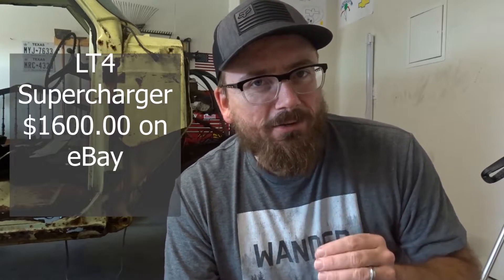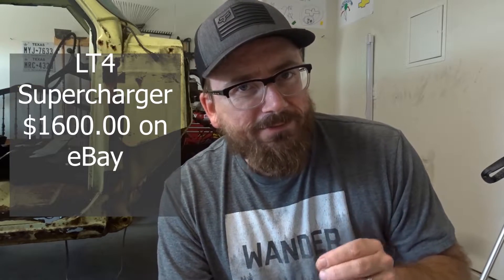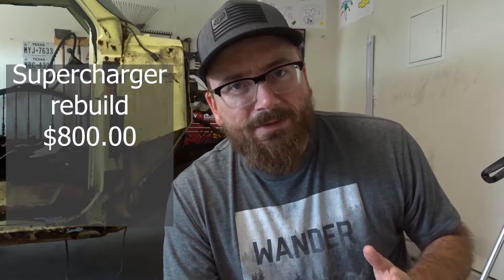Starting with the LT4 Supercharger, I paid $1,600 on eBay for it. Next is the Supercharger rebuild. This part is not going to apply to everybody — I did this because it needed to be rebuilt, so it added to my cost. The total of the rebuild with shipping and everything was $800.